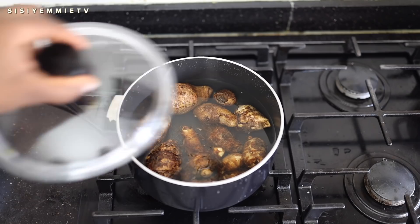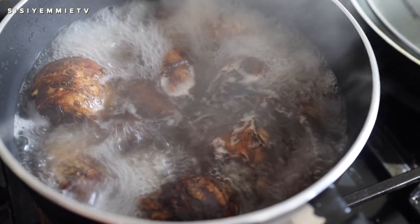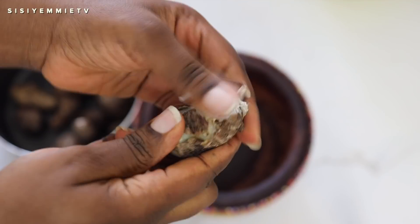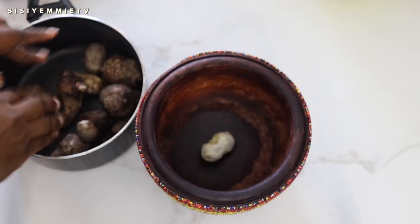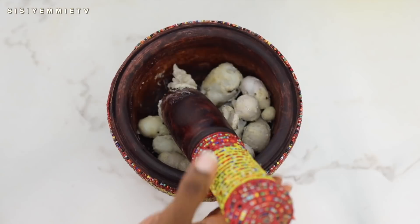Next is the cocoyam — we're putting it on the cooker, adding some water, and allowing it to boil until it becomes soft. When it is soft it will be easy to peel, and then you can pound it to form a smooth paste. If you can't pound it you can put it in your blender. It has a bit of a slimy texture, which is what is going to bind your soup together.